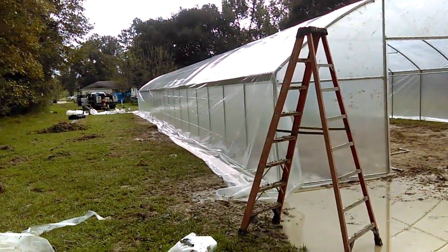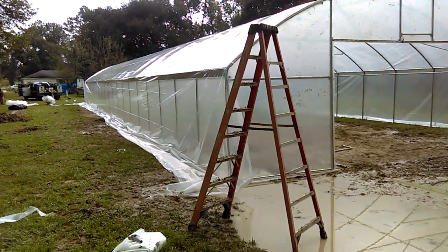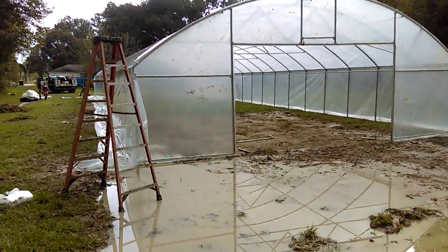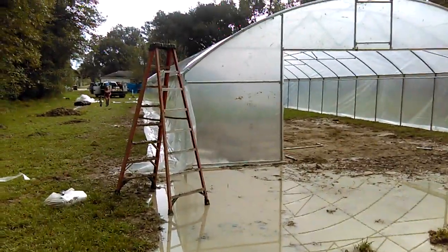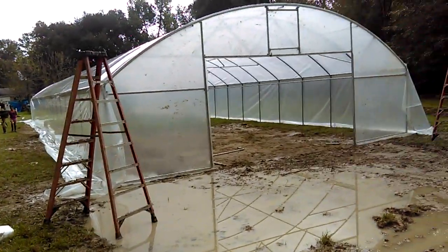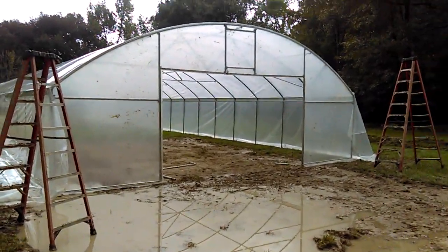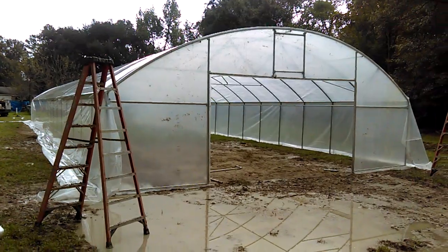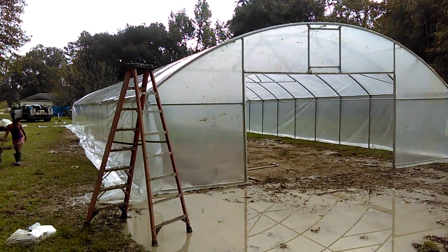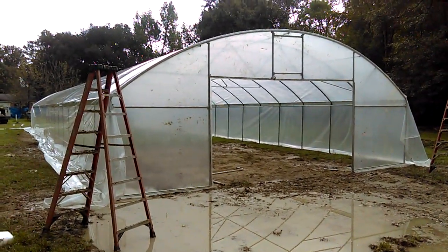Thank y'all for watching Louisiana Gardening Family. Stay tuned — y'all better come join us on this little trip we're going on. We're going to grow some stuff up in here. We should be able to grow about 90% of the produce a family needs. I have a big family — my mom had nine kids — and I have six siblings, so everybody's going to be able to have a little spot and tell me what they want to grow. Hopefully I can see the future — thank y'all for watching.